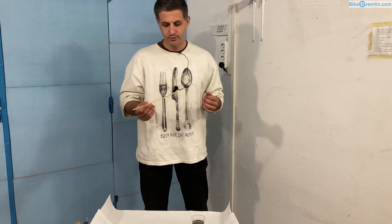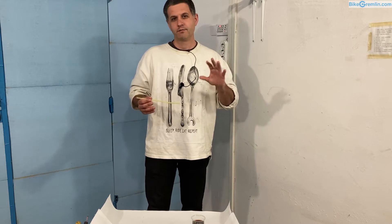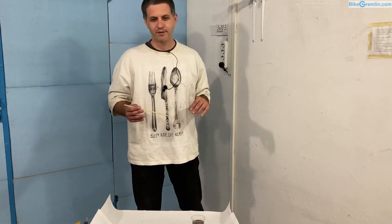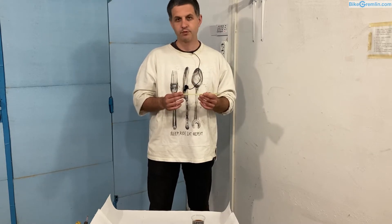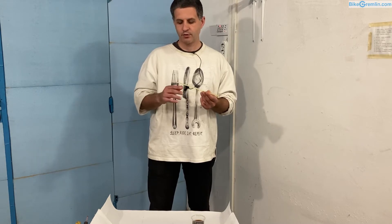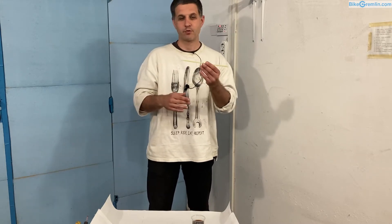The important thing to first realize is the obvious one: there's air all around us, and air creates a pressure of about one bar — more or less depending on the weather conditions and the altitude, but roughly that much. And that allows us to do some things with these systems that we wouldn't be able to do otherwise. For example, if we open both ends of a system, the fluid will flow through it without much problems.